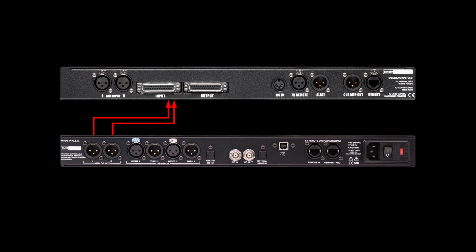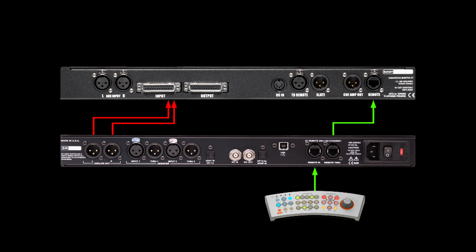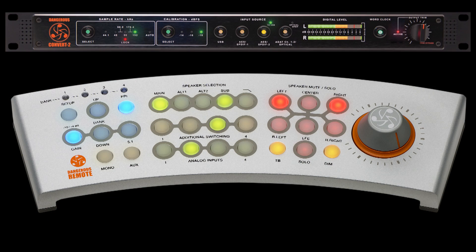Integration with the Monitor ST is effortless. All you have to do is plug the analog outputs into the Monitor ST and then loop the remote through the Convert 2. Now you can switch between digital inputs using the ST remote so that everything is controlled from the same place.